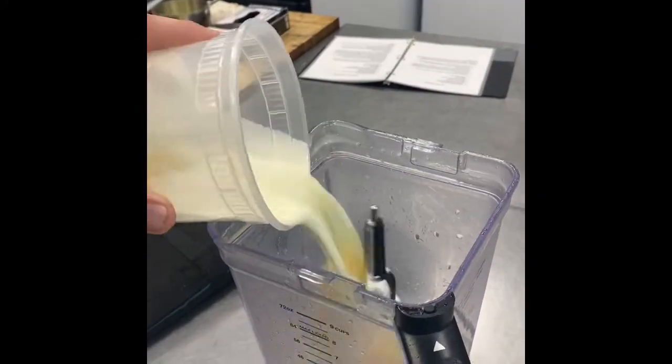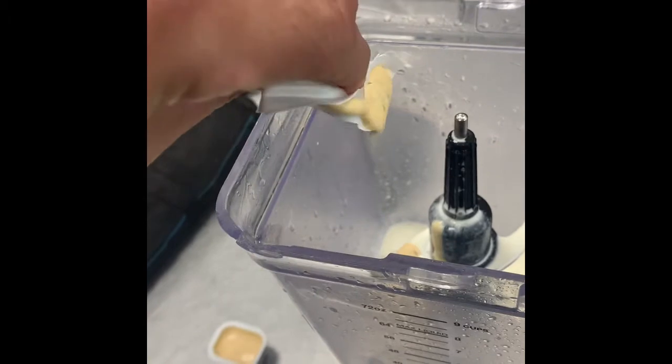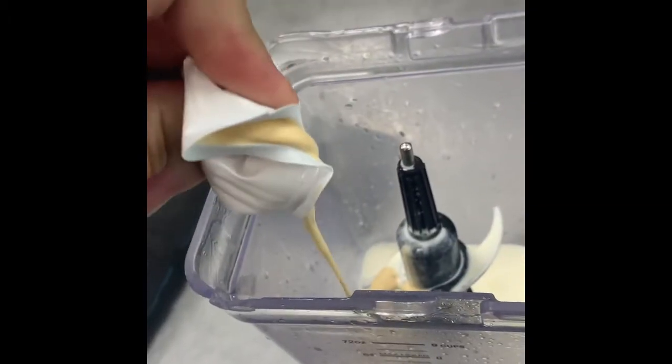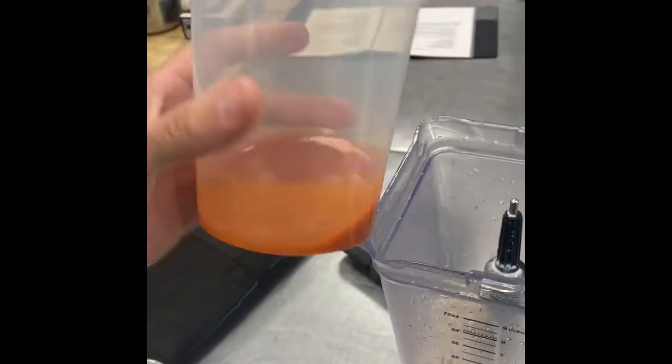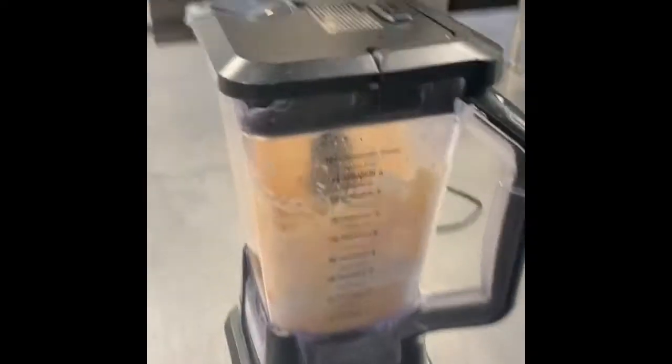So we're going into the ninja blender. I've got the cream, I've got some eggs in here. We're also going in with these guys — a little black and rich seasoning. Use everything you have, don't throw any away. Cream cheese is nice and soft.